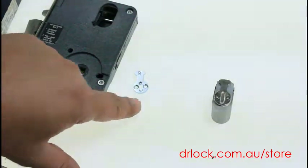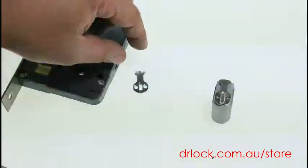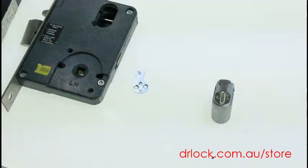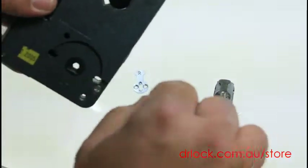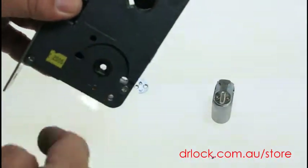This particular cam we're selling here will go on the back. You undo those two screws, put it there, swap it over, and then when you turn your key it'll just pull the latch back. It won't unlock the handles — it'll only pull the latch back.